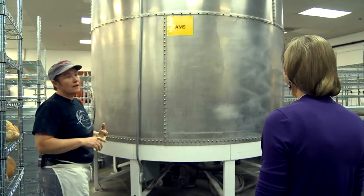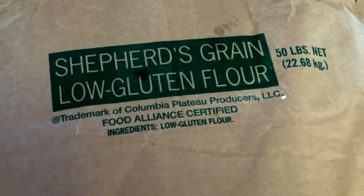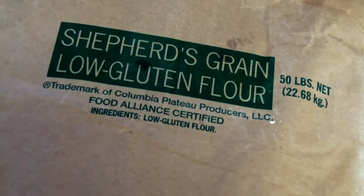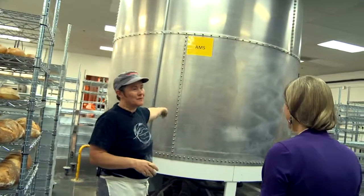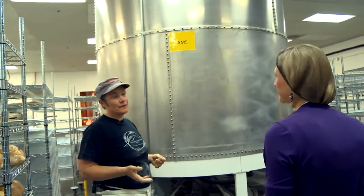This silo holds 38,000 pounds of flour, and they receive 36 to 38,000 pounds every eight to nine days. All of the flour in there is from Shepherd's Grain, so they can link it directly back to the farmers, which is very cool.